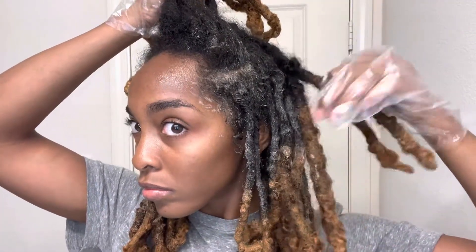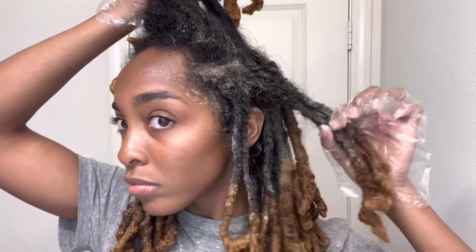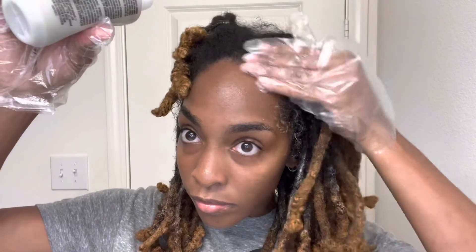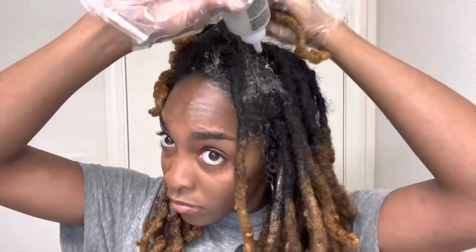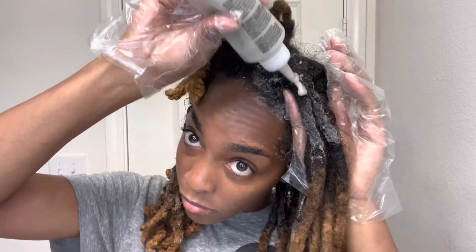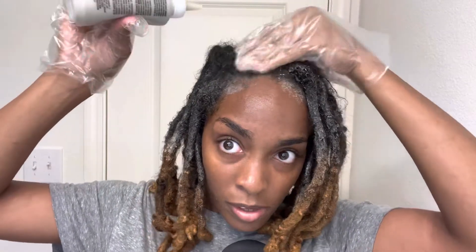I started applying it to my roots in the back of my head, making sure it's saturated within the locks. Now you're watching me add it to the front, spreading it throughout my fingers, making sure each inch of my hair has dye on it. This is not as easy as doing loose natural hair — with locks they're so thick, you have to make sure you're putting a lot of product in one area to get the color to show up.